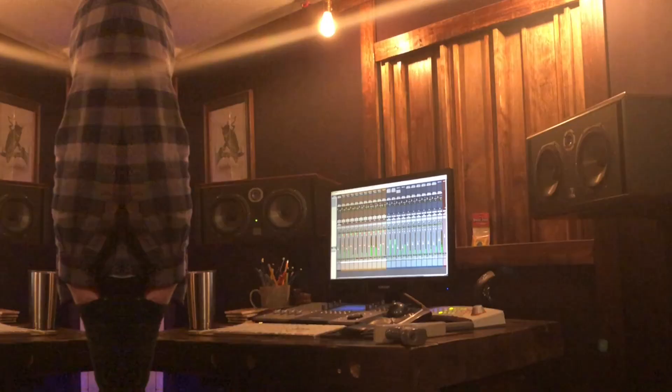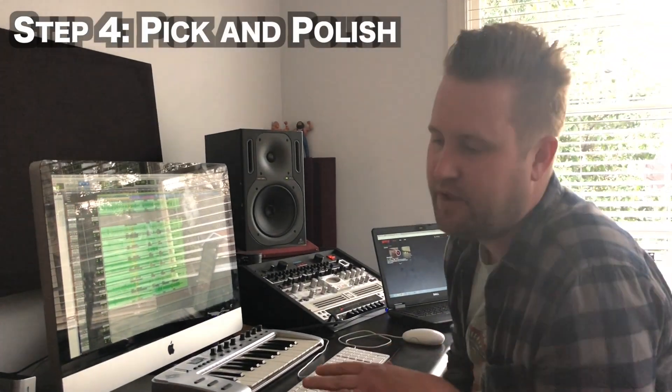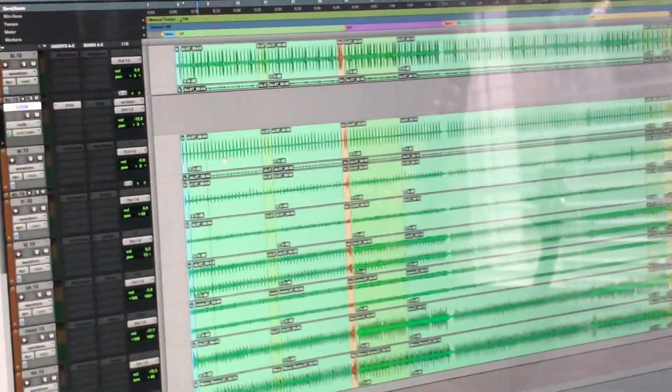We're back in Nick's studio. We've got the drum tracks cut now. We're basically going to sift through all the different takes — we did a lot of experimenting, seeing what works and what doesn't work, and pick the best pieces. All these different colors represent audio taken from different parts.